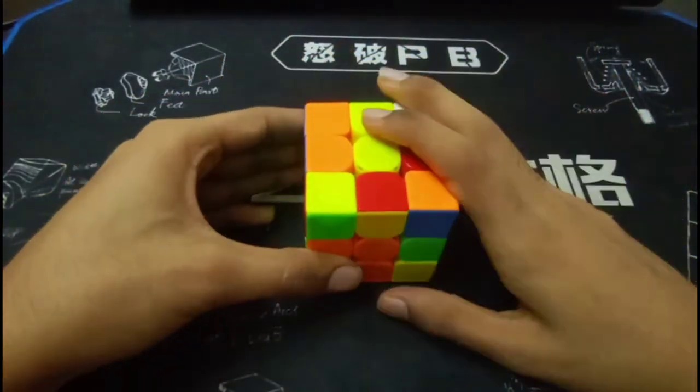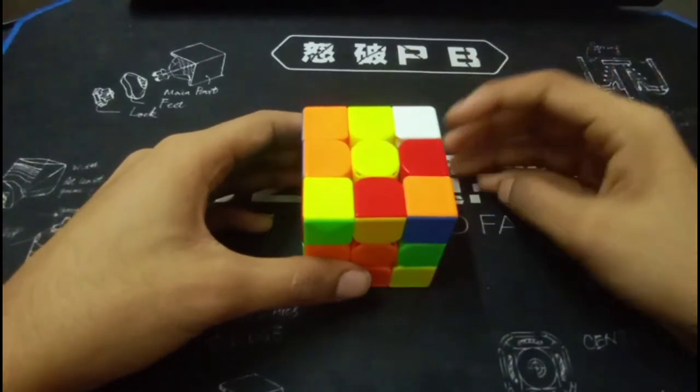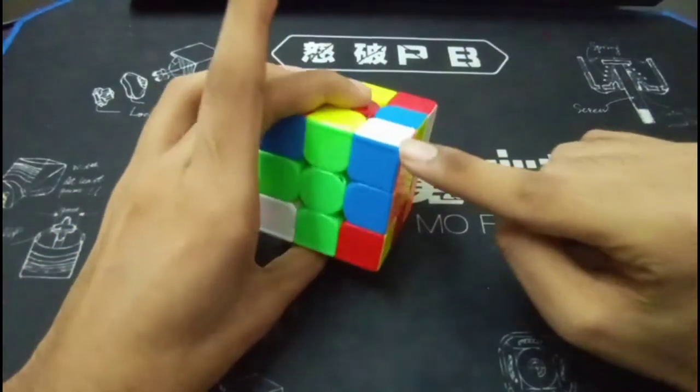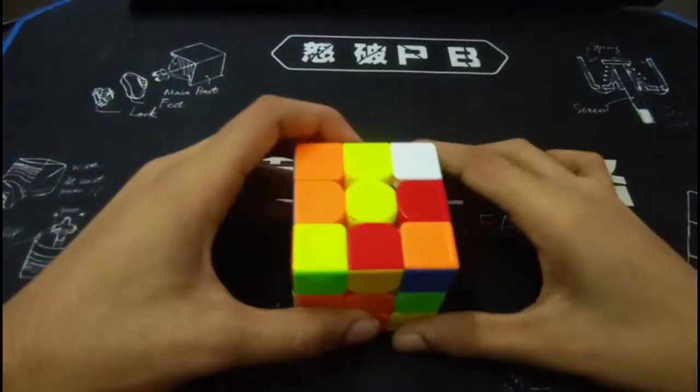So what this solution helps you with is finger tricks — and it's eight moves, which is one move shorter than your solution. Also it preserves this F2L pair, so you can continue with that.